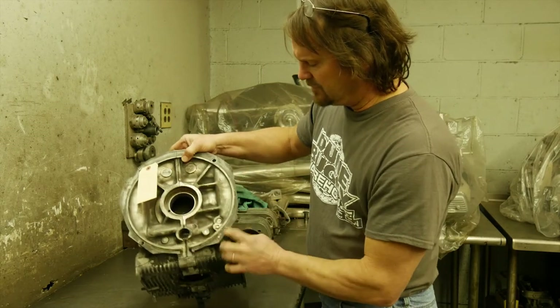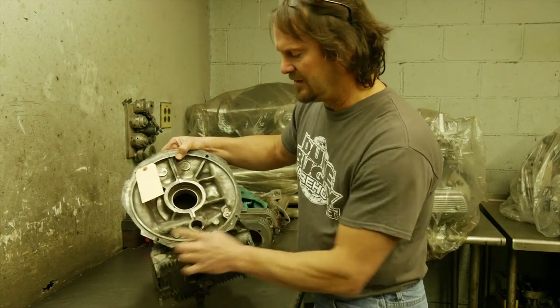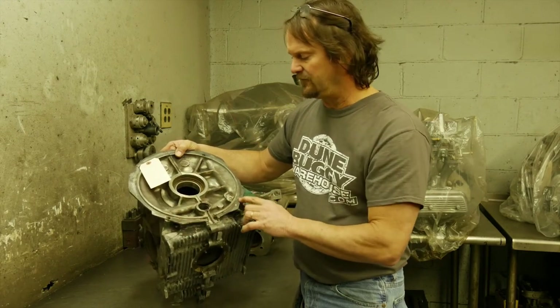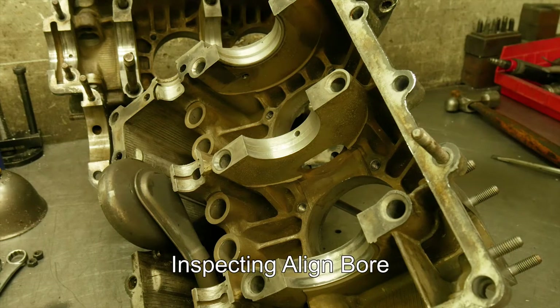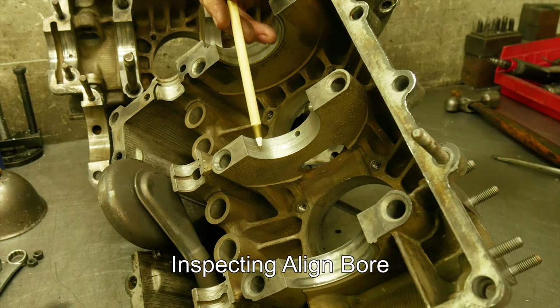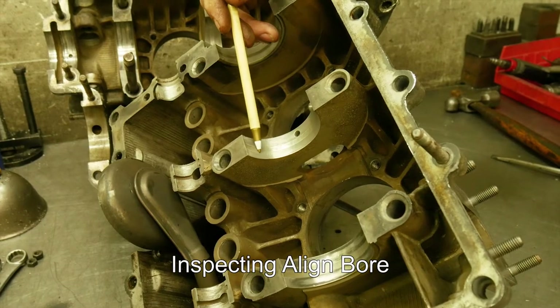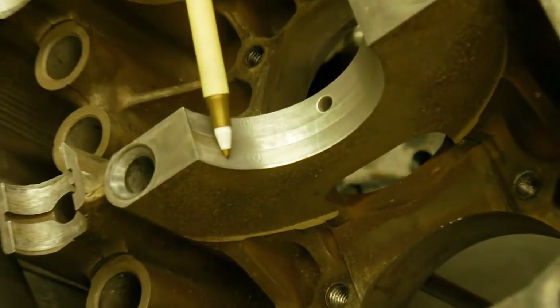We also like to look at the engine mount bolts, just to make sure — a lot of times these may be broken off and they can be a pain to fix. Then inspecting the line bore, you can actually see the VW insignia and the elephant that they used for that Copensmith bearing back in the day.